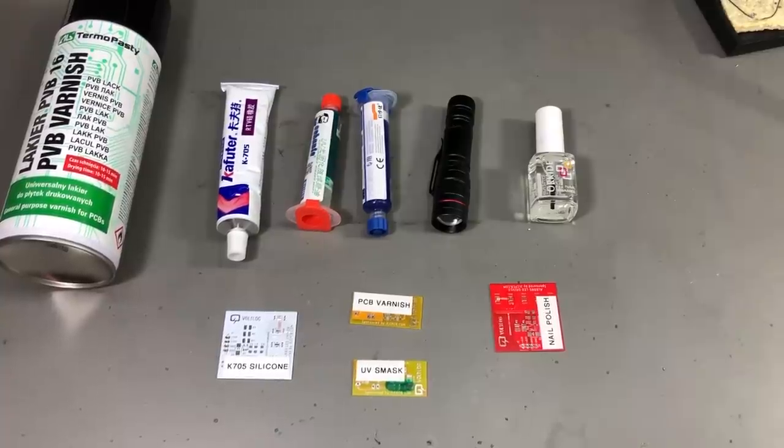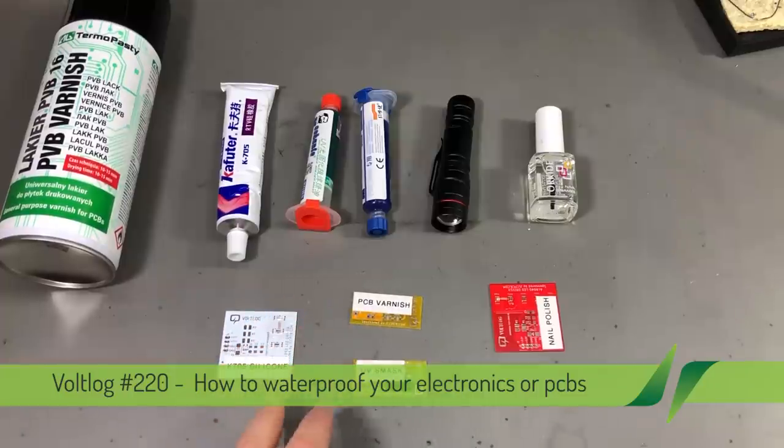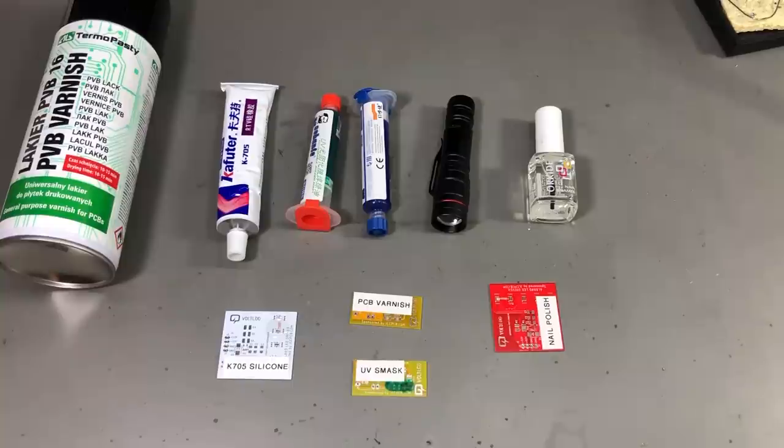Welcome to a new vlog. Today we're going to discuss methods for protecting a circuit board from the environment. This applies in general to printed circuit boards, but you can take these tips and tricks and use them in other applications as well. This will mostly not be the engineering and scientific way of doing things, but more a practical and affordable approach using chemicals that can be bought easily and used at home.